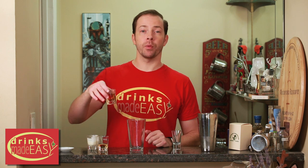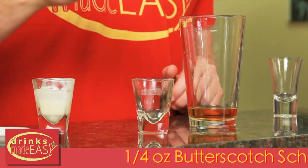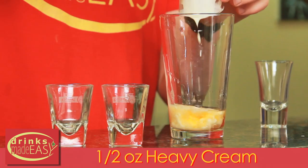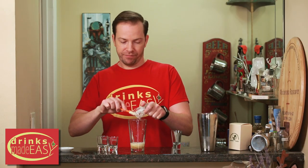To build a salted caramel shot you'll start with one ounce of bourbon, a quarter ounce of butterscotch schnapps, and half an ounce of heavy cream. Now if your heavy cream is chilled you might need a little spatula. Cap that off into a shaker tin full of ice and give it a quick shake.